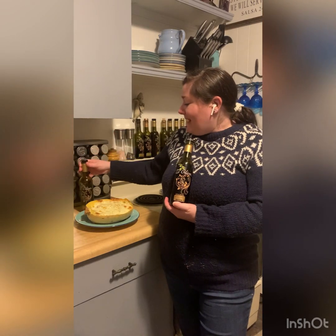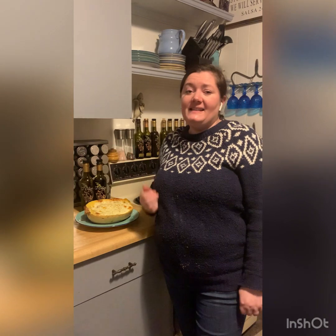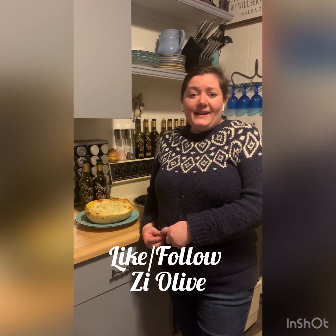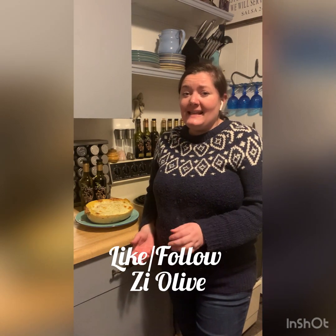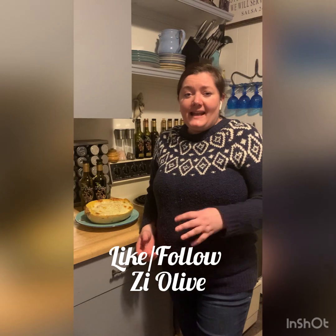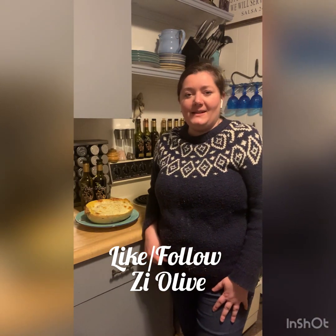If you've missed any of our recipes this year, make sure you go back to our Facebook page or our Instagram and check out our videos tab so you can catch up on any recipes you might have missed. Make sure you're following us and have liked our page so that you don't miss any of the videos to come in 2024.